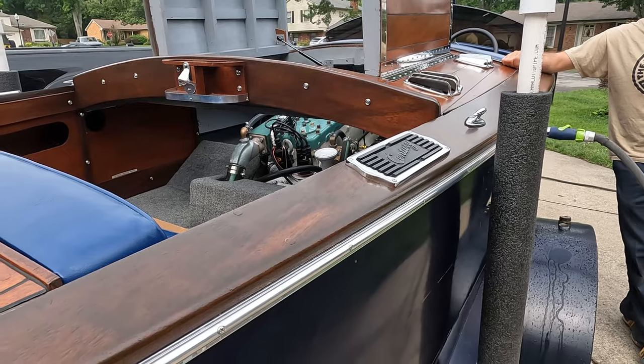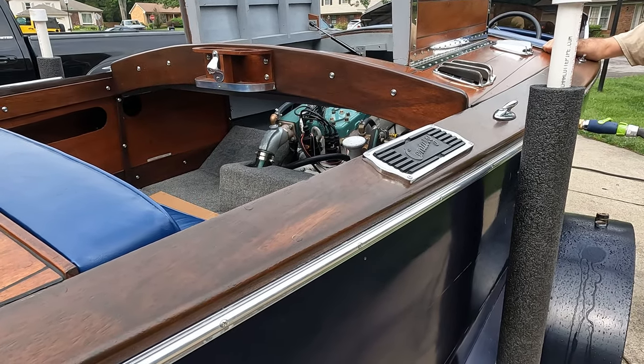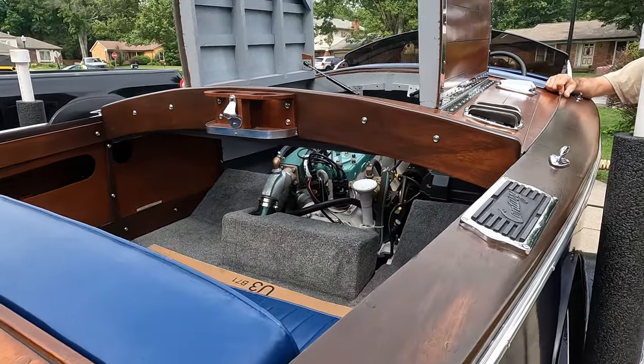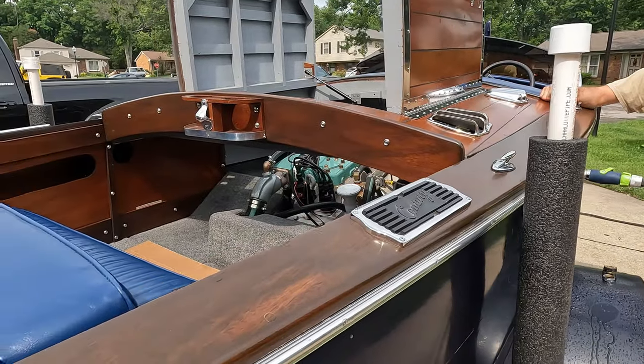We got this 1946 Seamate here, and as you can guess, it's going to be up for sale — like the last few videos we've done where we've put a lot of effort into. We got a break in the rain here and I think we've got everything ready to go.